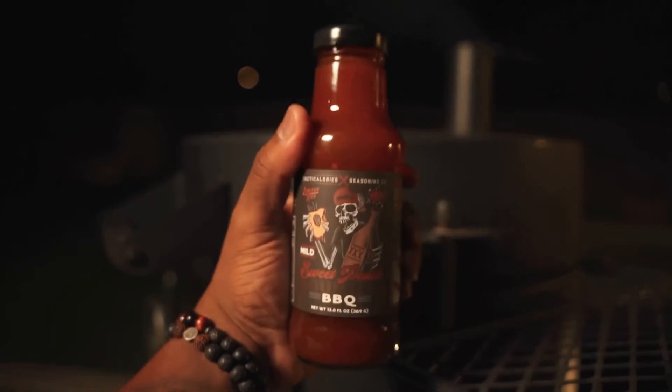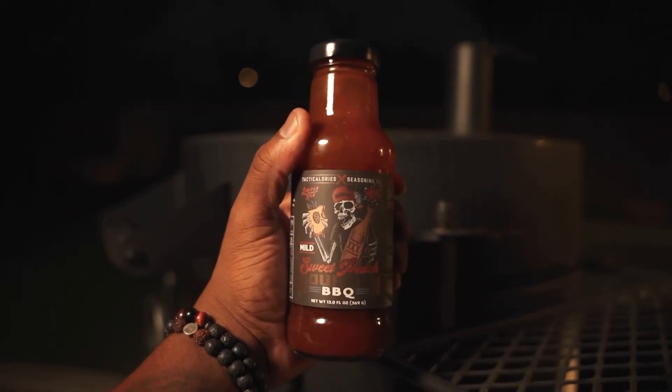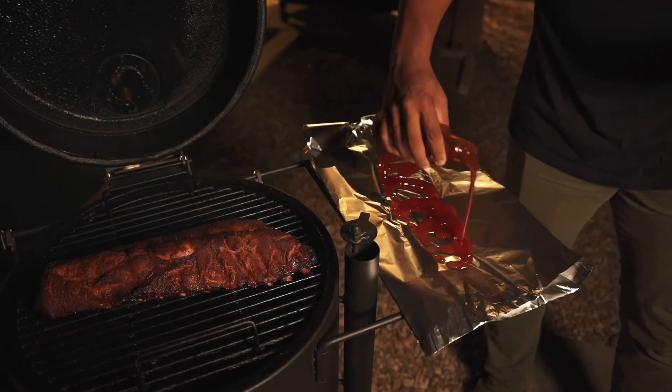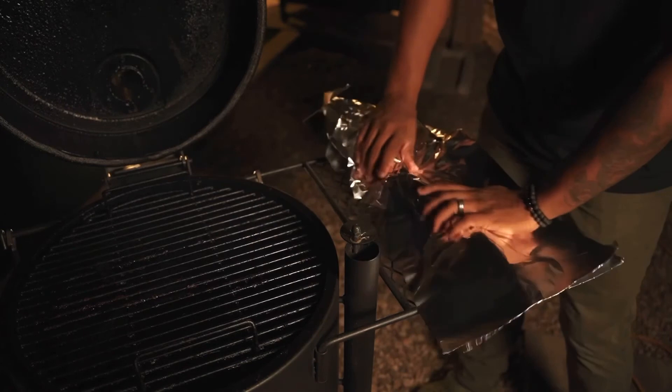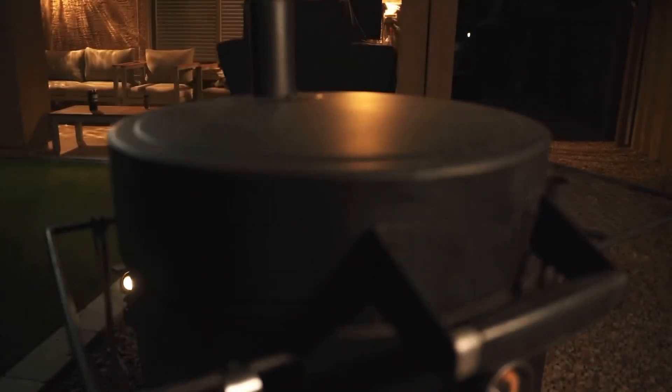We're going to go ahead and get ready to wrap these now. I'm going to put down that sweet peach bourbon barbecue sauce — drizzle that in my foil here. Get a good amount in there. Get these nice and wrapped. Got those wrapped nice and tight. Close our lid and continue to cook.